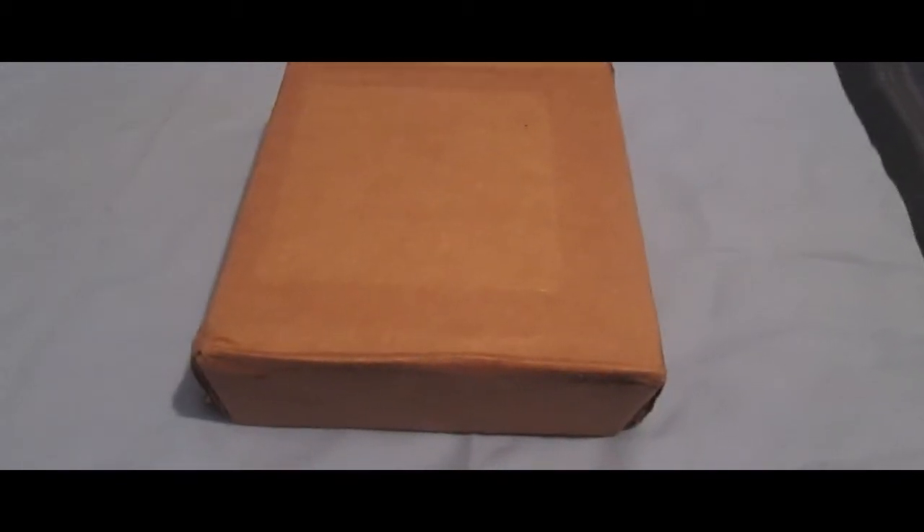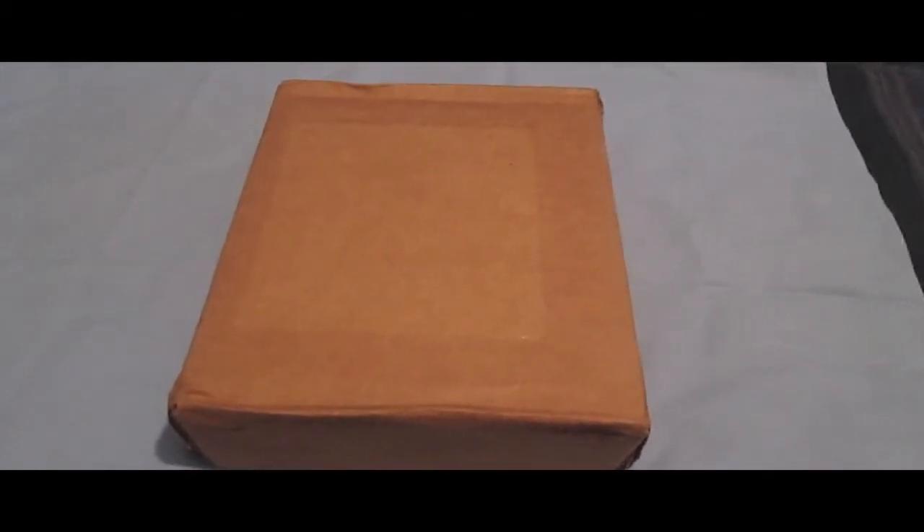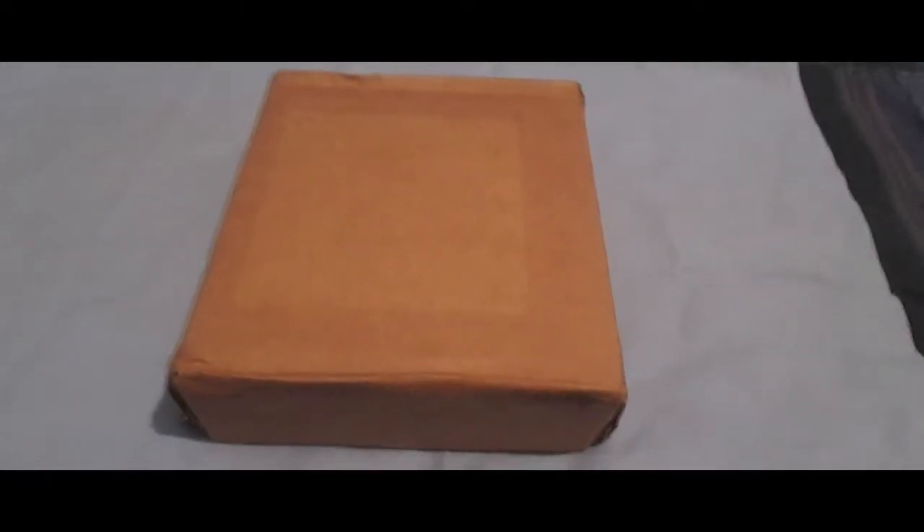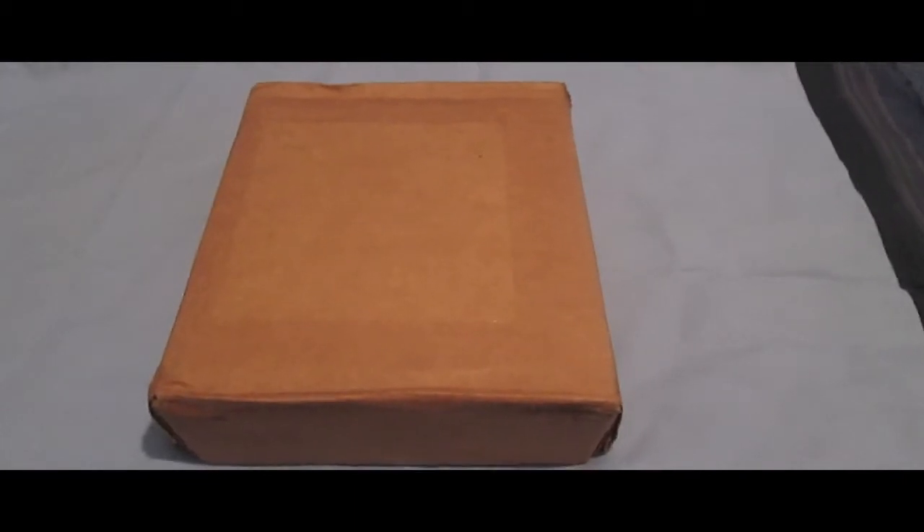So if you looked at some of my previous videos, I was starting to collect the Japanese DVDs, Region 2, but once I heard that the US DVDs came out sooner than I expected, I stopped collecting the Japanese ones to start collecting these ones. So without further ado, let's do this unboxing.